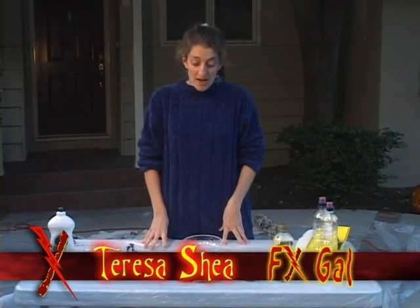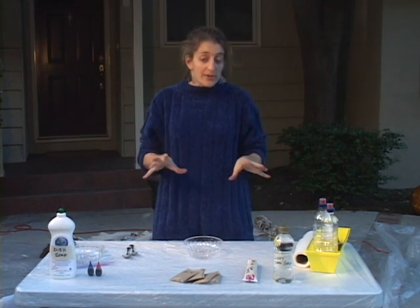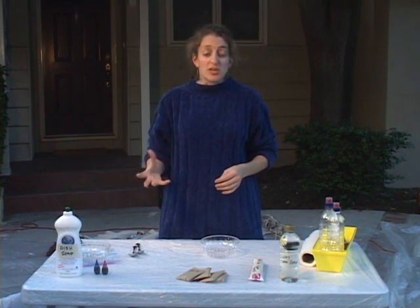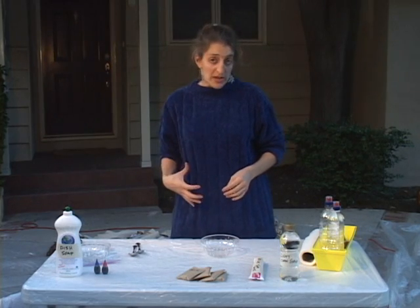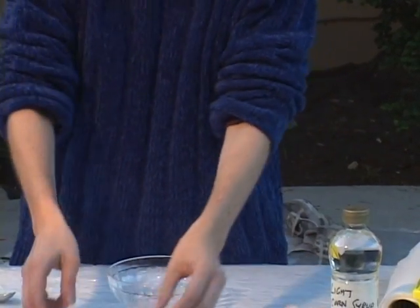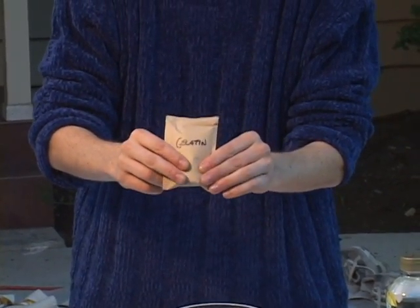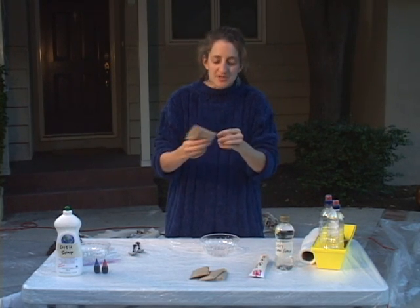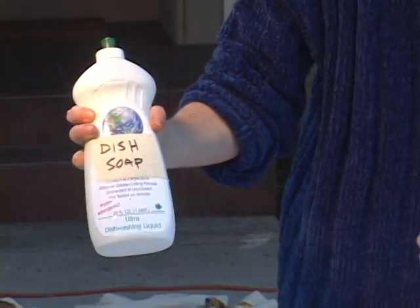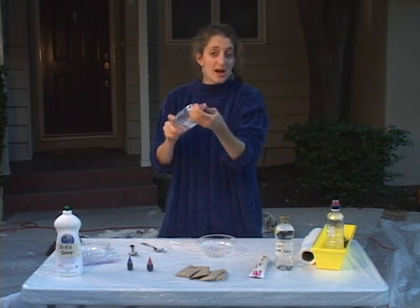Now we're going to show you how to make fake blood. You can get this in Halloween stores, but I'm going to show you how to make it with simple ingredients. I'll show you two kinds: some that you can actually have dribbling out of your mouth that's okay to eat, and some that you don't want to eat because it tastes bad, but is easier to wash off clothing. The ingredients are: light corn syrup, red gel toothpaste, packets of gelatin — I prefer the non-sugared kind — in a dark red flavor like black raspberry or black cherry to get a nice dark red color. You'll also need basic food coloring — just red and blue — clear dish soap for the non-edible version, something to mix it in, empty squeeze bottles, and some sandwich bags.